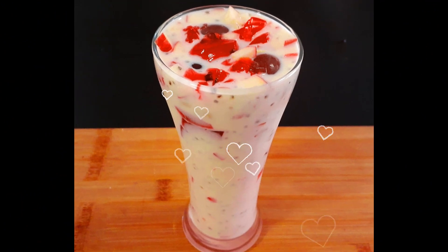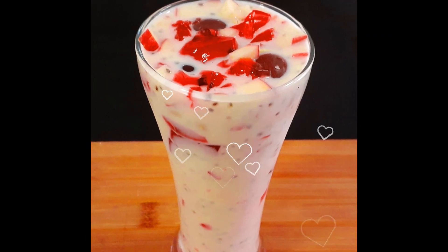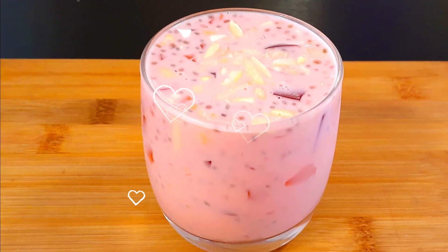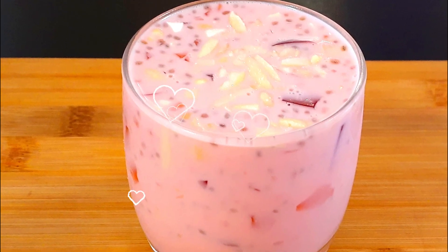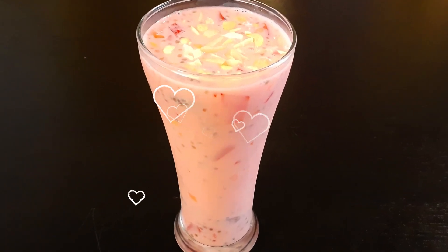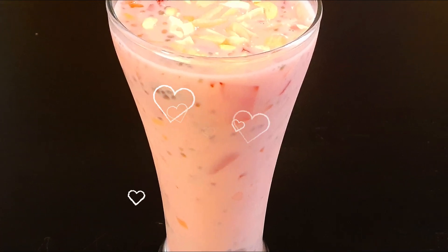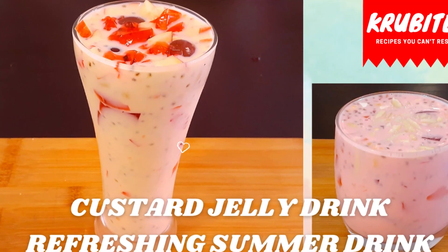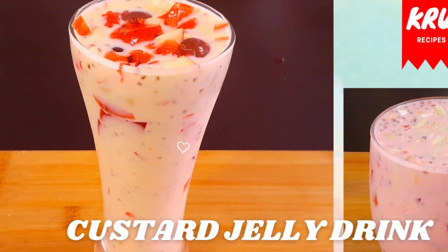And there you go — our tasty and refreshing custard jelly drink is now ready to serve! It's a very simple and tasty recipe, perfect for summer or any other special occasions, so please give it a try — you will definitely love it. You can use different flavors of jelly like mango, pineapple, or any other flavor of your choice. I hope you all enjoyed today's video. If you haven't subscribed to my channel yet, please subscribe, like, and share. New videos are uploaded every Tuesday and Friday — until then, goodbye!